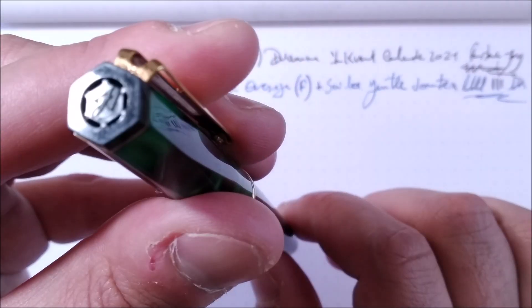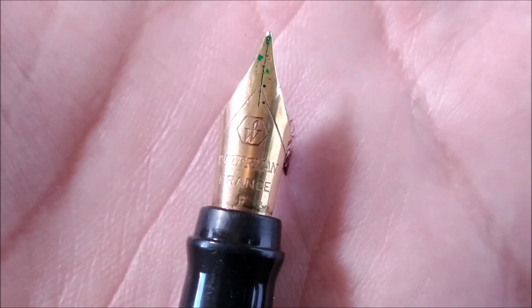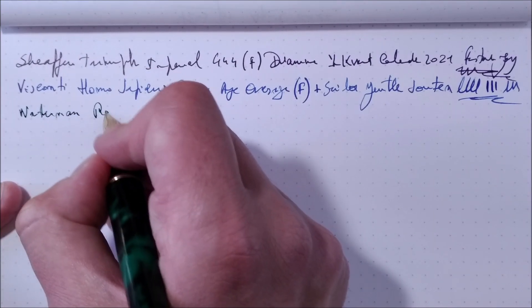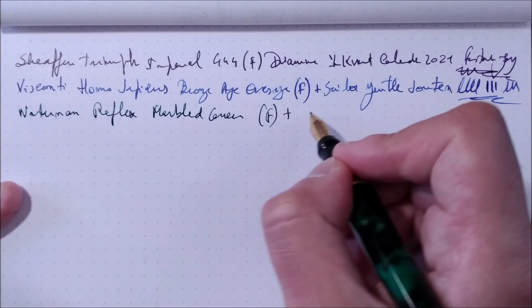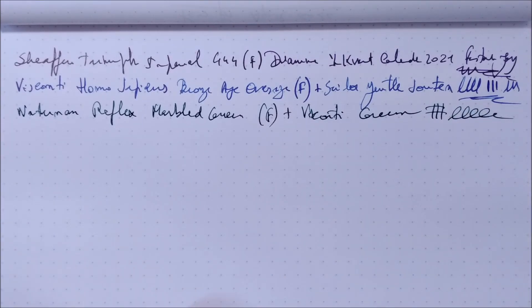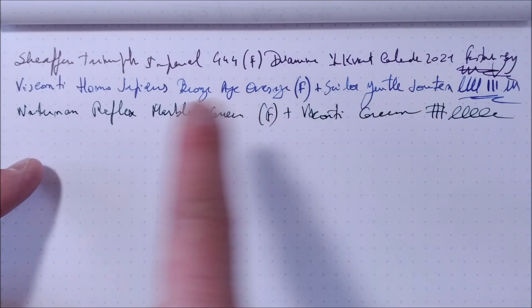And then the Waterman Reflex in marbled green from France — a simple school-style pen with a fine steel nib that works well, as Waterman and Parker pens usually do. Inside it has Visconti Green ink. I don't always match pen brands with ink brands — the Graf von Faber-Castell has GvFC ink, the Kavecos have Kaweco ink, but sometimes it's a mix: the Visconti has Sailor ink and the Waterman has Visconti ink. All a glorious mess.